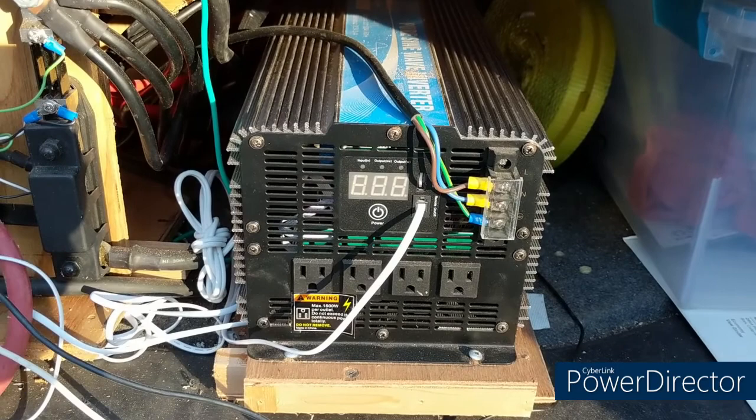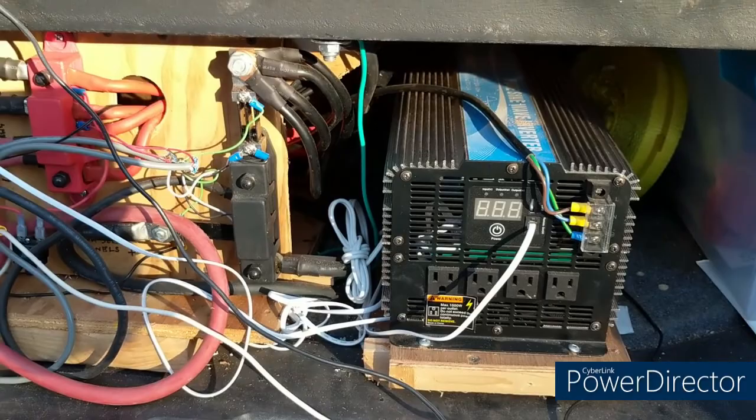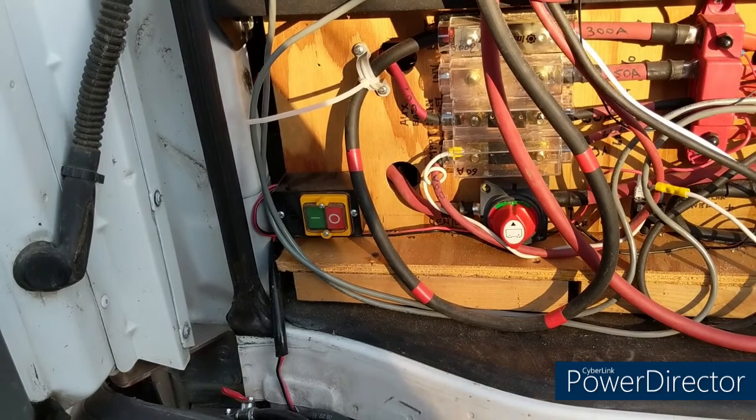In the back we have the sine wave inverter — very powerful, it will convert the battery power from 12 volts to 110 volts AC, used to power the microwave, the air conditioner for a short period of time, and mostly other things that run off 110 volts AC. This is the panel with all the wiring — there are a couple of master switches and a switch in the corner.